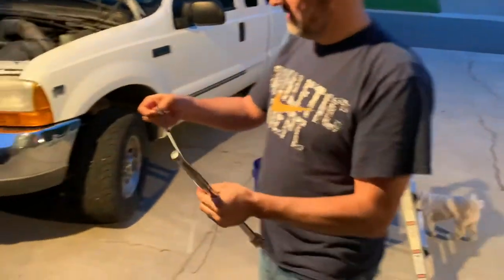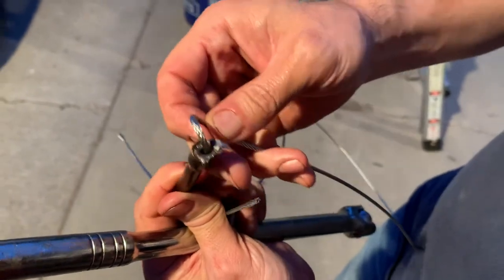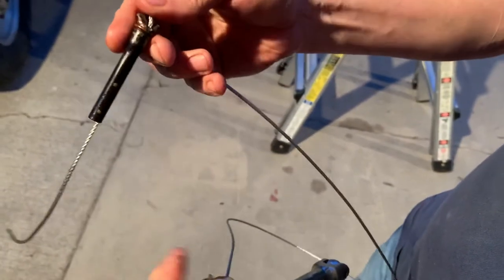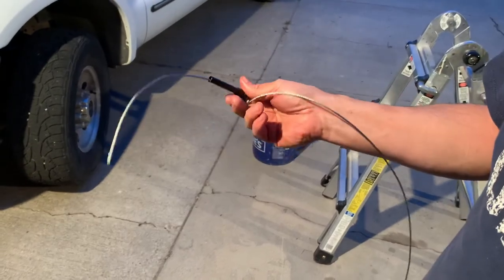Lo and behold, here's the old oil dipstick tube. You can see the top of it was mashed and put together, so I didn't have much choice in getting much done with it. But that worked out really well — pulled it right out. So now I'll just push the new one back in, put some new oil in, and we'll be good to go.